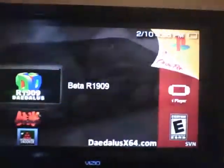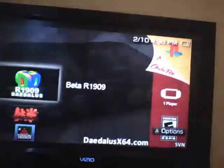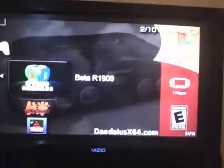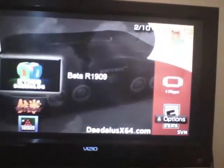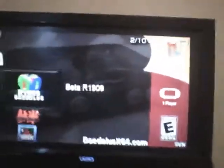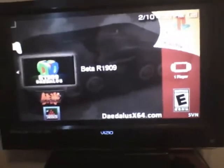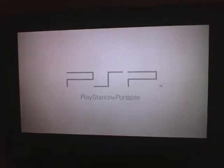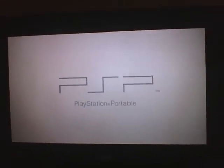What we can also do is use PSP homebrew, as long as it's signed. I have a signed copy of the Daedalus 64 emulator for the PSP — it's a piece of homebrew for the PSP. Because it's signed, I should have no problem running it at all. Let's go ahead and hit X. I got this from MU Paradise if anybody wants to know where to find a signed copy of the Daedalus emulator.